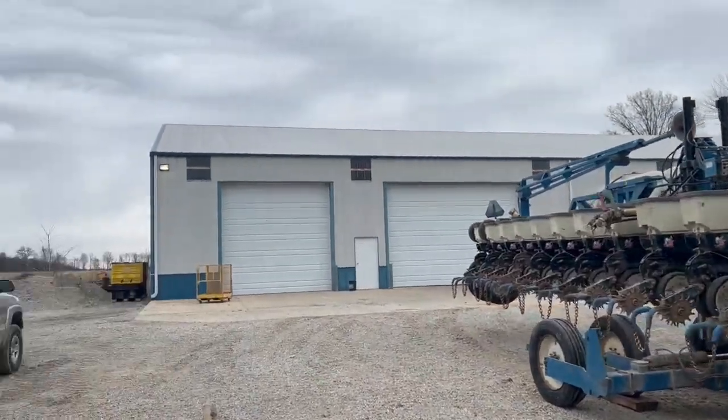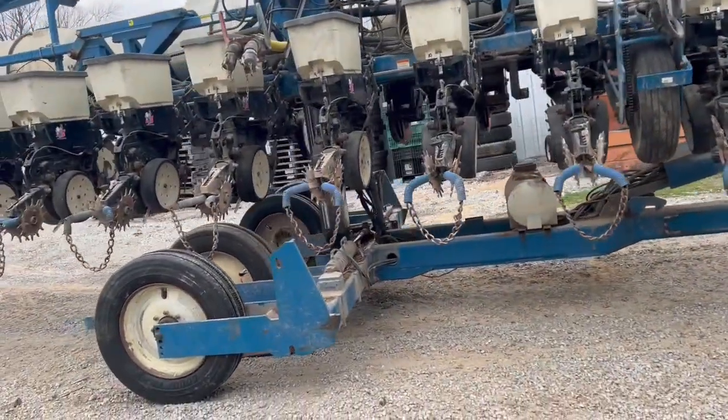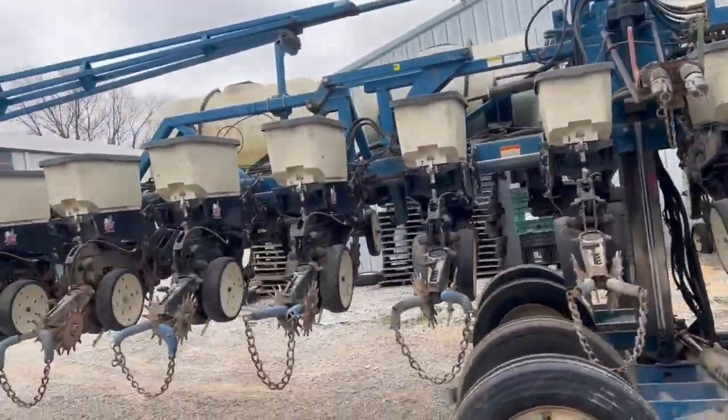The 305's getting put to work - gonna shove her in the seed shed, dump her and call her good for a while.